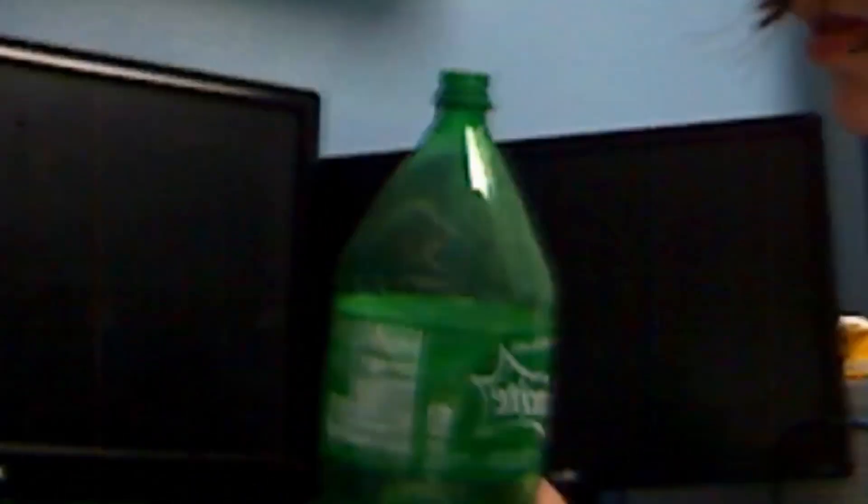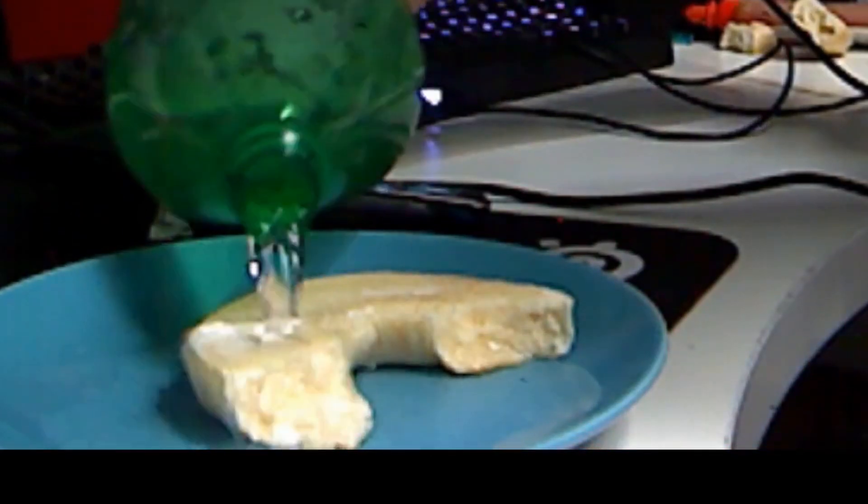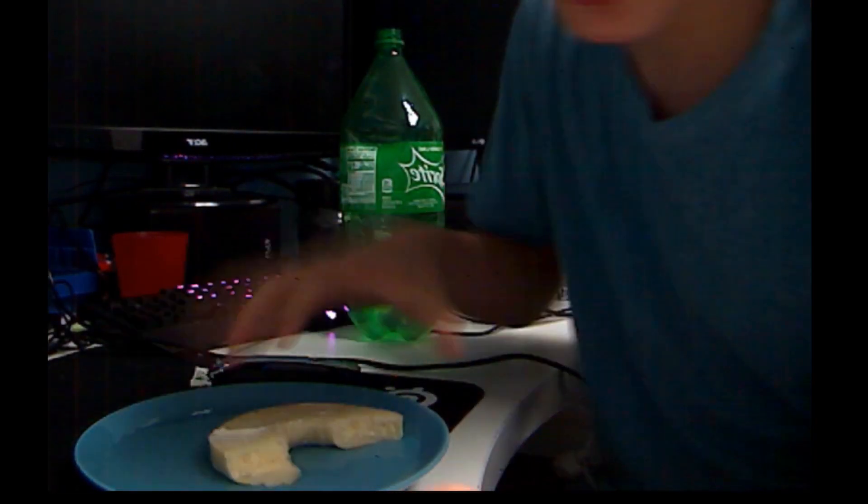Make sure you get a plate so you don't spill water everywhere. What you're going to want to do is just pour water all over it. That should be good — when there's a nice puddle, you know you've done it right.